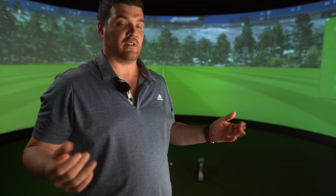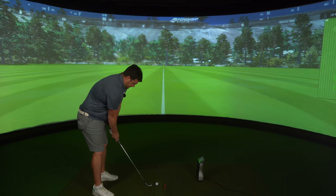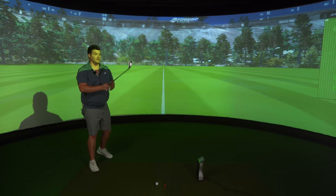It's definitely not the prettiest Mizuno iron I've ever seen, especially coming from the MP range. Especially after we've just tested the 221 — nothing really bad came from that review, did it? Down at the address position though, it is traditional Mizuno.